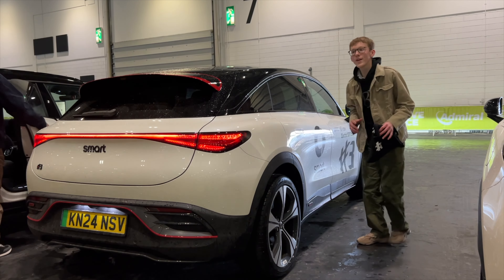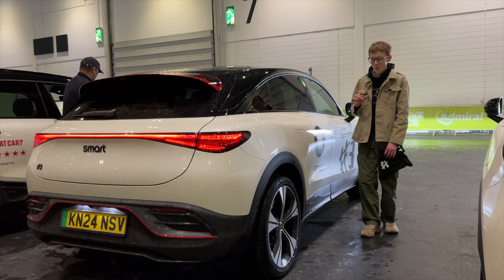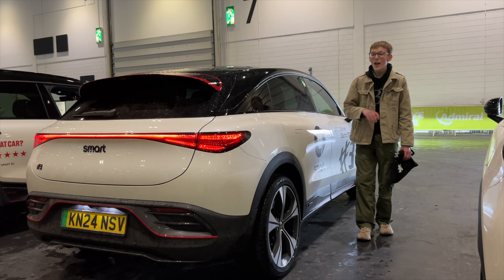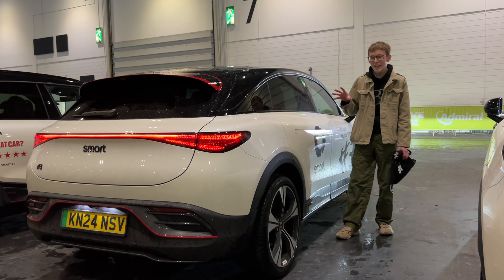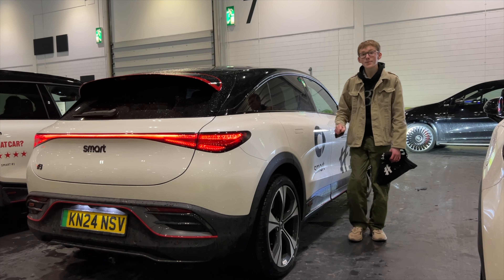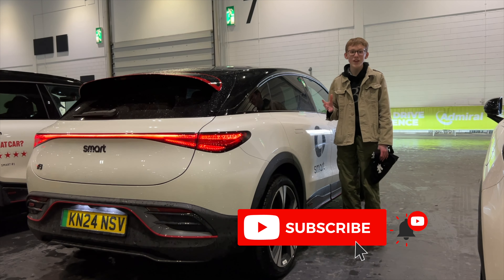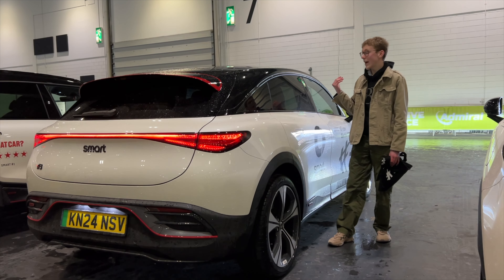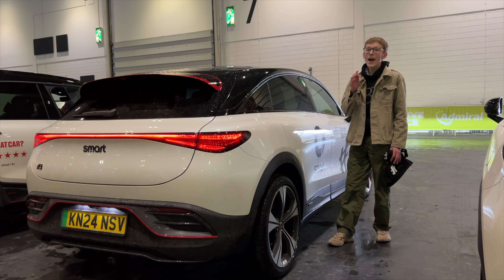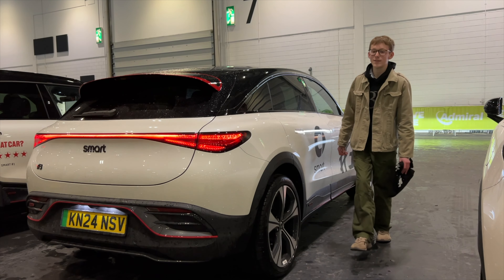So what do I think of the Smart #3 Brabus? It's got a lot of power, more than enough. All-wheel drive felt really stable, suspension wasn't too firm even for a performance car — this is electric performance done well. I still like the #1 more, but the #3 is growing on me. It looks really great with so many options available. Smart are doing a great job. If you enjoy this video please subscribe for more new car reviews. Huge thanks to Michelle who represented Smart and came along on the test drive, and thanks to Everything Electric for having me.